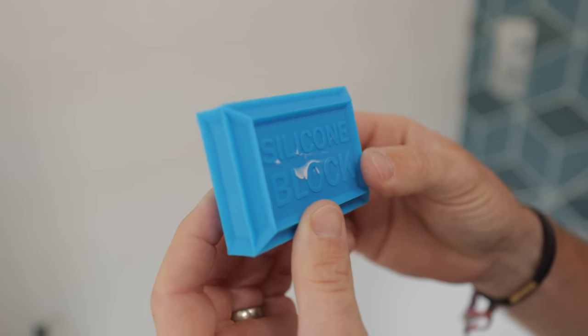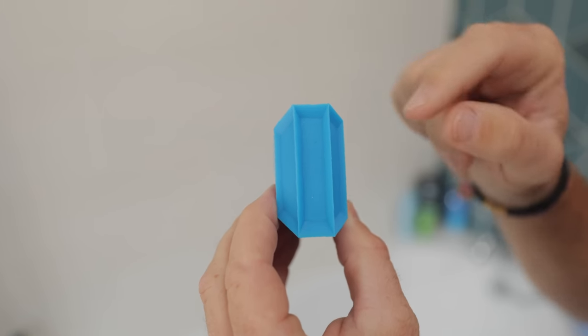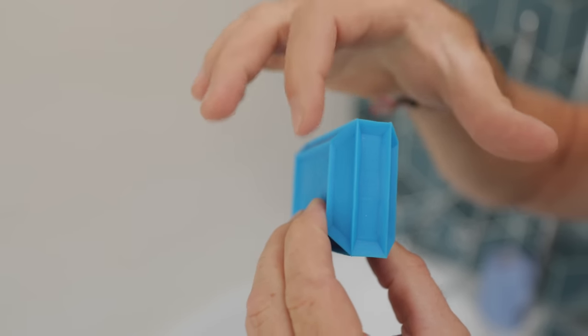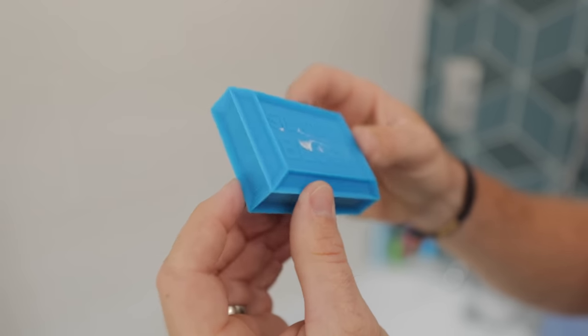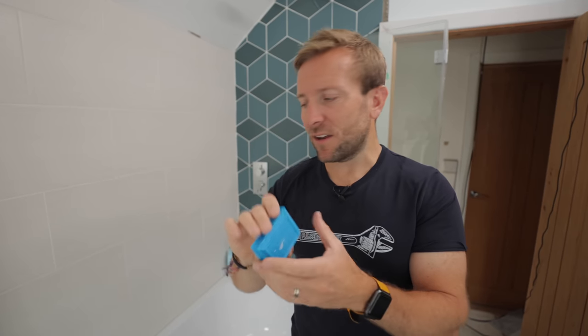If we actually look closely at the silicone block, if you look on this end — this is the important bit — we've got a thicker, bigger quadrant there, that's about 8mm, just a triangular shape once you've run your silicone through. And this is about 6mm. One thing I'd like to see — and they are going to make a few more of these — is to have some smaller bead sizes, because I like to do quite a small bead size when it comes to siliconing.